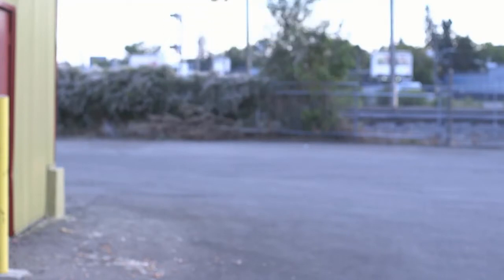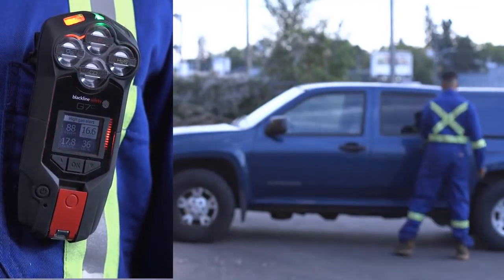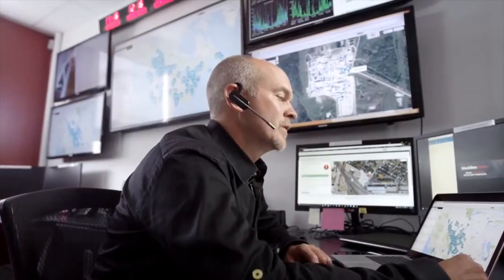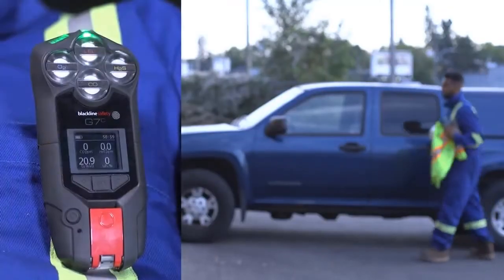Our goal is for you to feel confident and safe when using G7. G7 is a personal safety monitor that keeps you connected in the case of a gas leak, a health incident, or an intruder. Should you require help, G7 delivers the instant situational awareness needed to manage the fastest response. G7 is equipped with configurable gas and safety features and driver check-in.